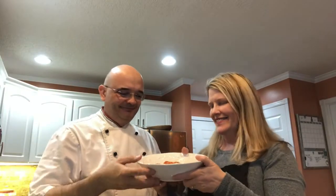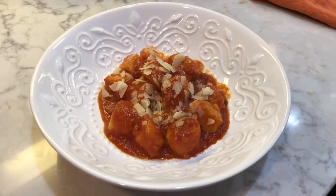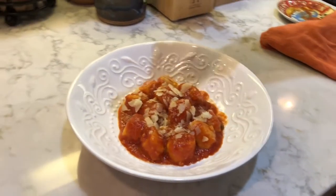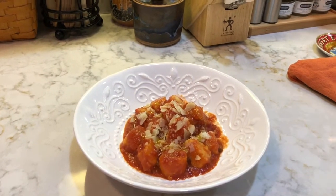Here we are — our finished gnocchi. Bon appetito, everyone! So there we have our finished gnocchi with some parmigiano and a little drizzle of olive oil. It's gorgeous. I can't wait to dig in!